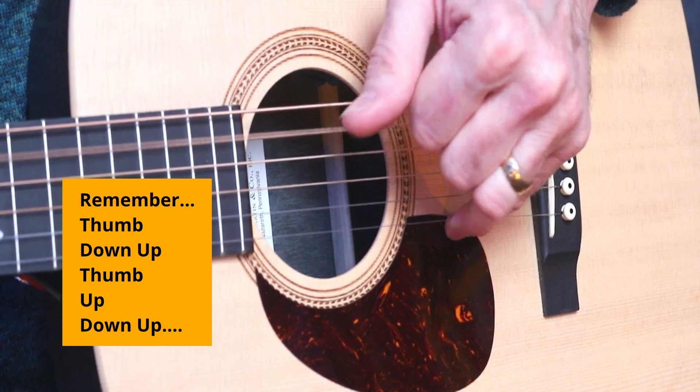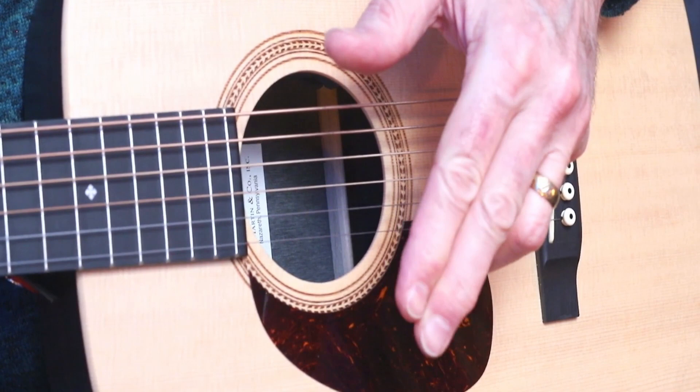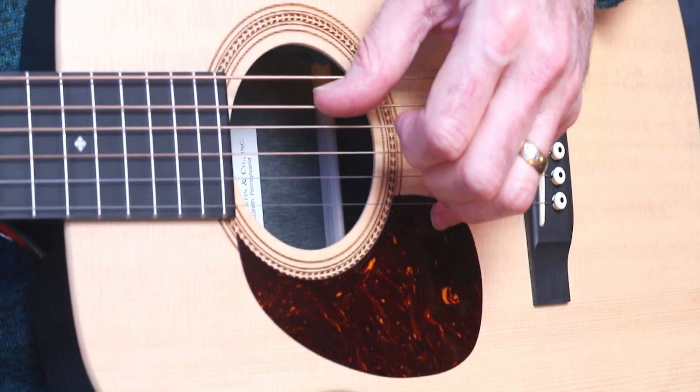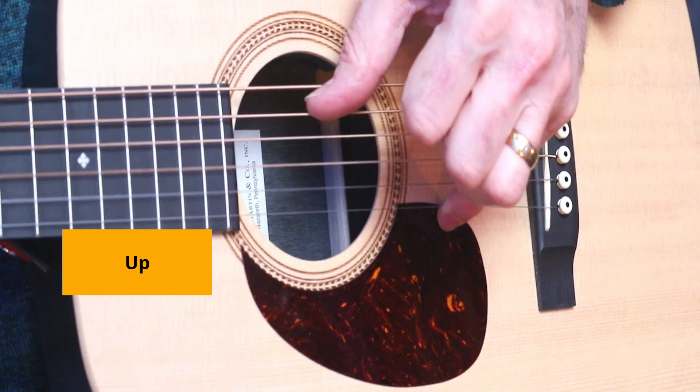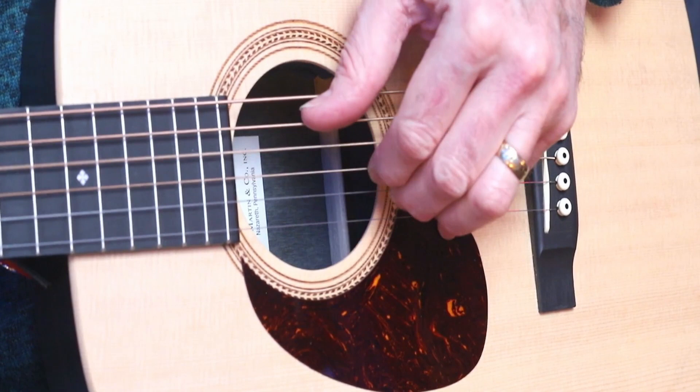On each downward stroke of the nails of the index and the middle fingers you're actually stopping those strings. Let me go super slow again — thumb — and then work through that with the metronome set at 63 beats a minute.